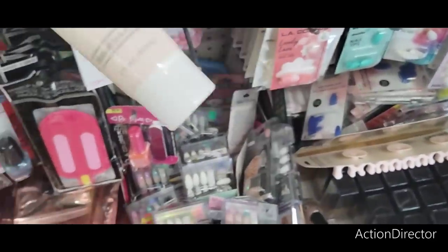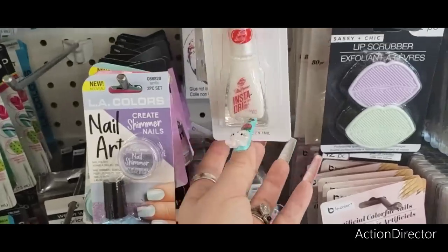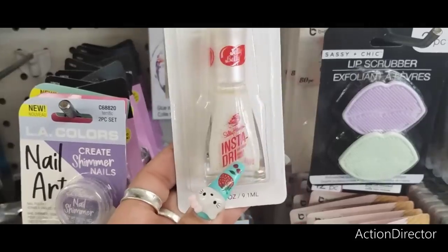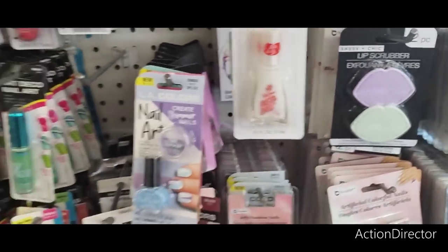They have a Glowing Vitamin C Facial Cleanser. They also have the Sally Hansen Insta Dry — it looks like stoneware. Cute and perfect for summer, and it's name brand.